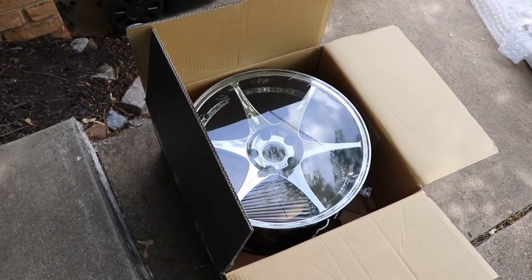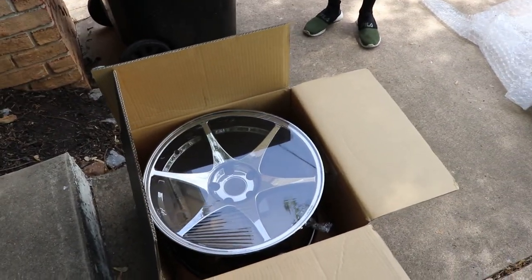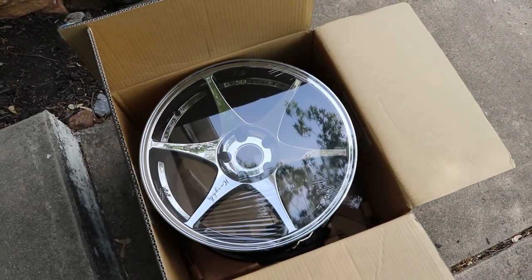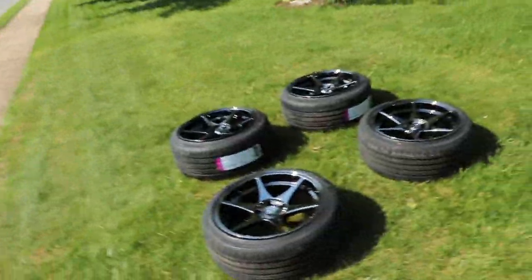I'm gonna take all four of these wheels and tires, get them mounted, and we'll be able to put them on. One eternity later — I just finished getting them all wrapped up in some tires, mounted and balanced of course. Here they are.